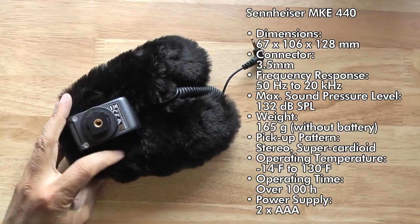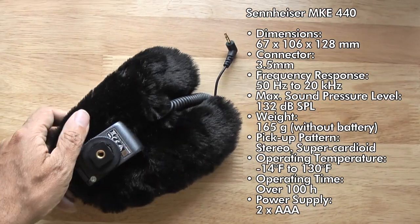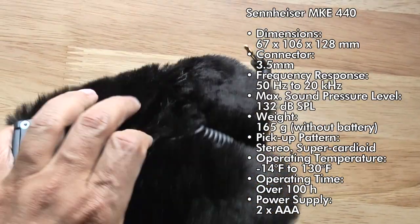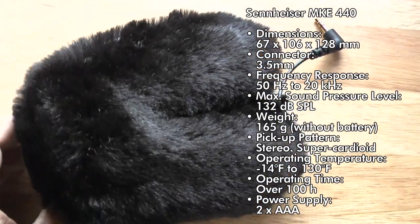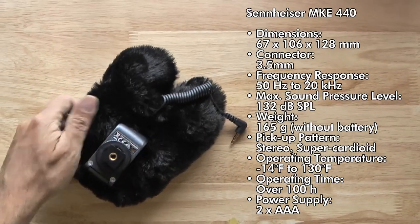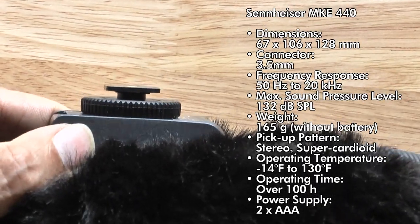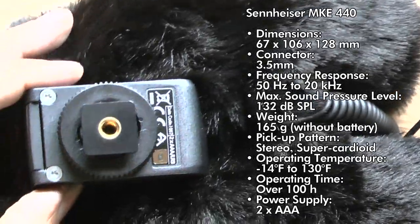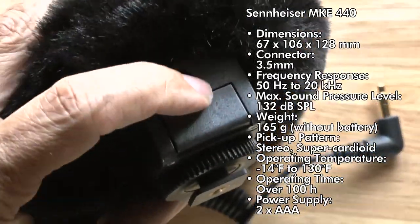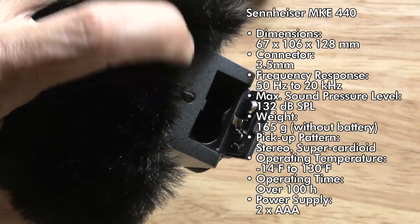Here we have technical details including a few close-ups of the mic. You can see the mic with the windmuff — the dead cat, as they're commonly called — which really covers it up. You can still tell the MKE 440 is divided into two microphones, two shotgun mics. And here you can get a close-up of the hot shoe attachment, which is really one of the only things on this microphone that is plastic.